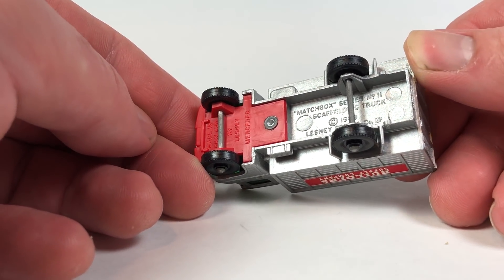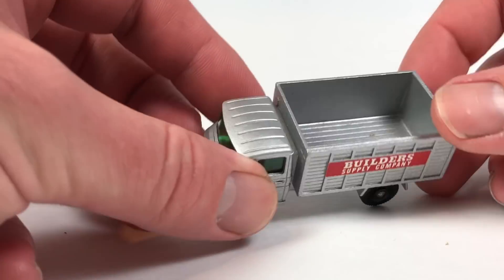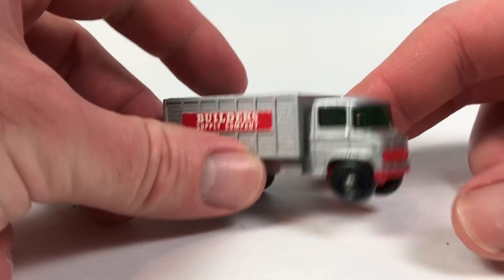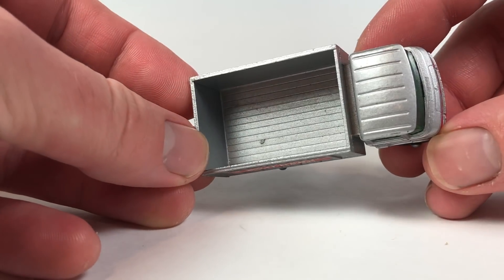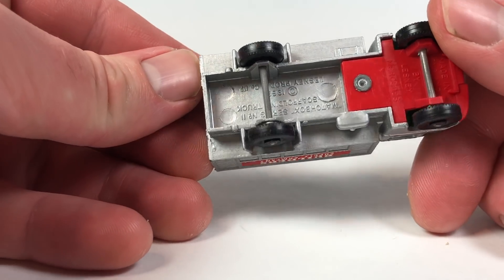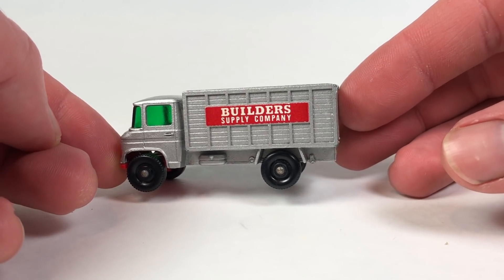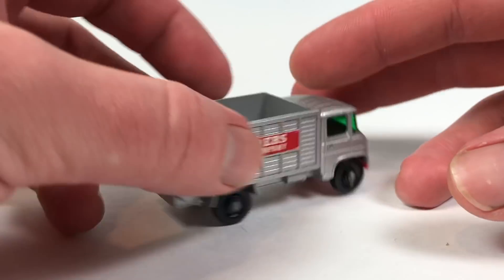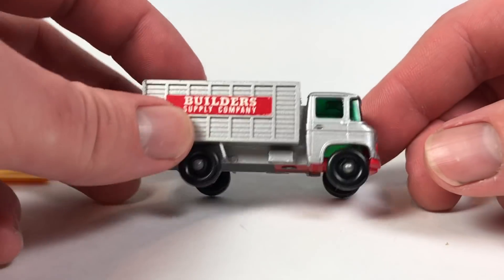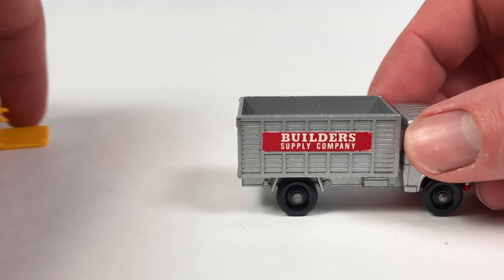The model is all metal except for this plastic little base piece right there. It is made in England — it is a Lesney. Very, very nice little truck, rolls well, the paint is really nice on it, and obviously it's stood the test of time. This is a really, really cool one — let me know what you think about that.